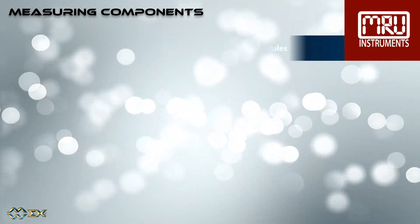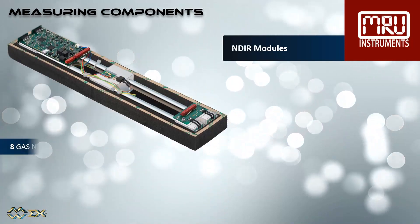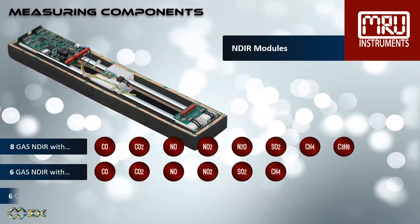There are three different NDIR modules available: a choice of an eight gas NDIR module, or two different six gas NDIR modules — one measuring methane, the other measuring propane.